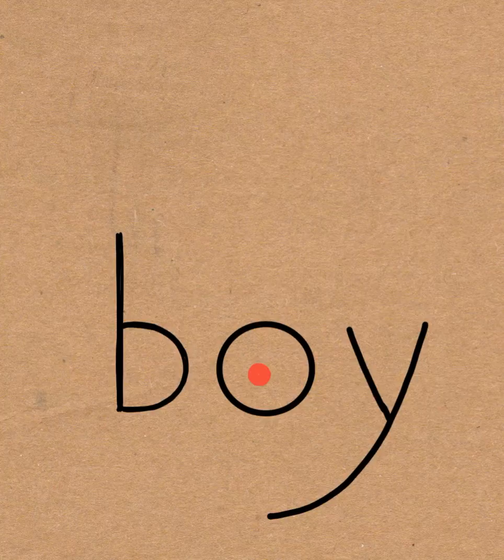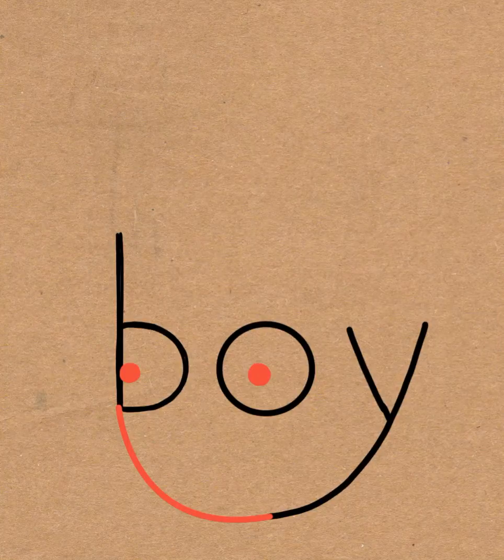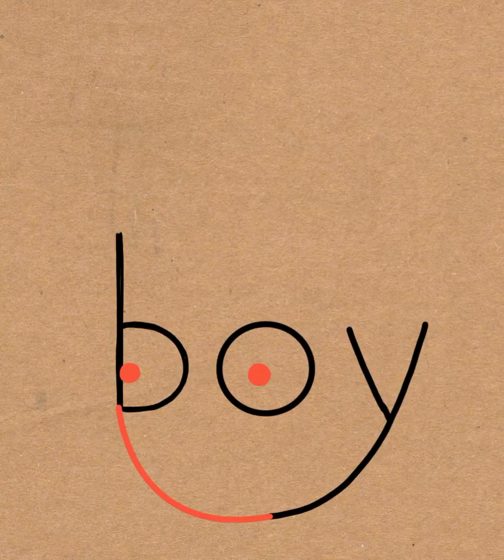Once you do that, draw a circle inside the o and another circle inside the b — those are going to be the eyes — and then draw a curved line from the b to the y; that will be the face.